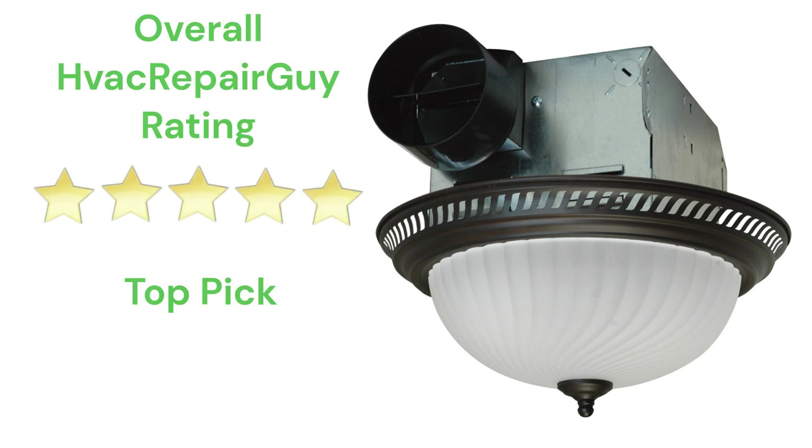This brand receives an overall 5-star top pick rating from HVAC Repair Guy. Please share your experiences with this brand in the comments section of the HVAC Repair Guy YouTube channel.